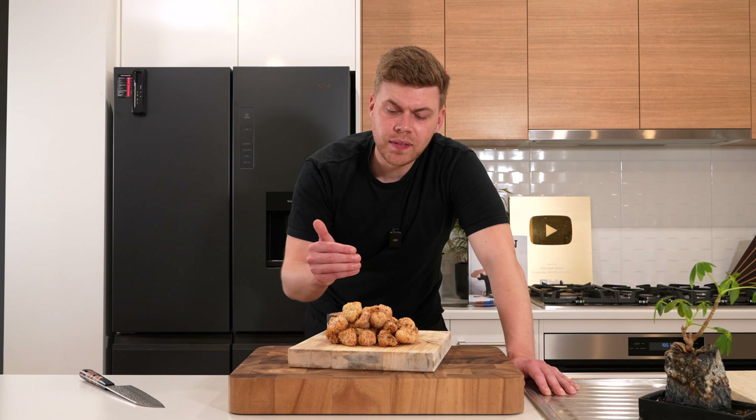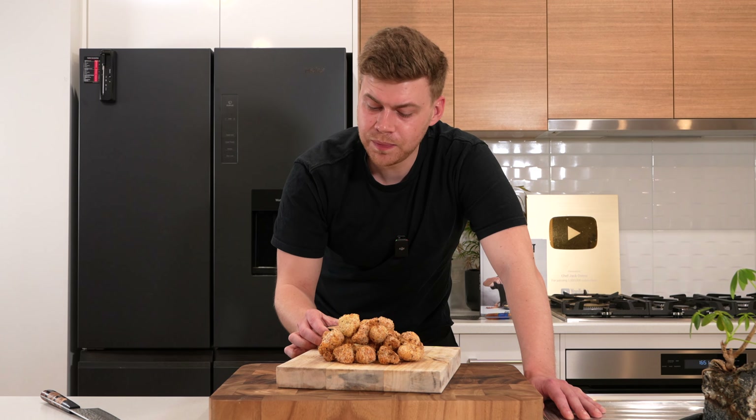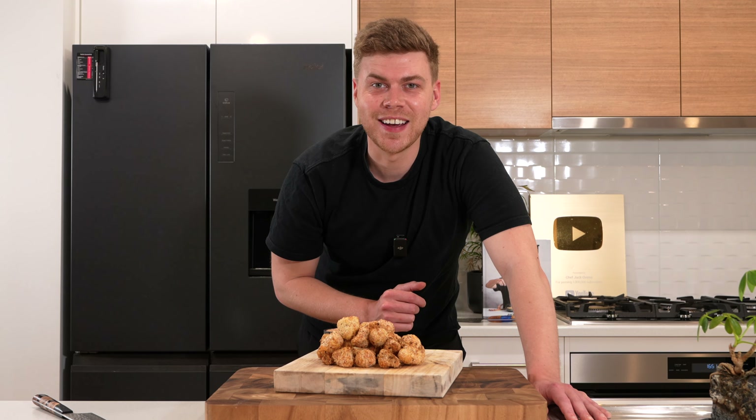Today we're doing a quick one — we're making popcorn cauliflower. It's crispy, it's easy, doesn't take long at all, and we're also serving it with a really delicious smoky sauce as well. Perfect combination. Let's jump straight in.